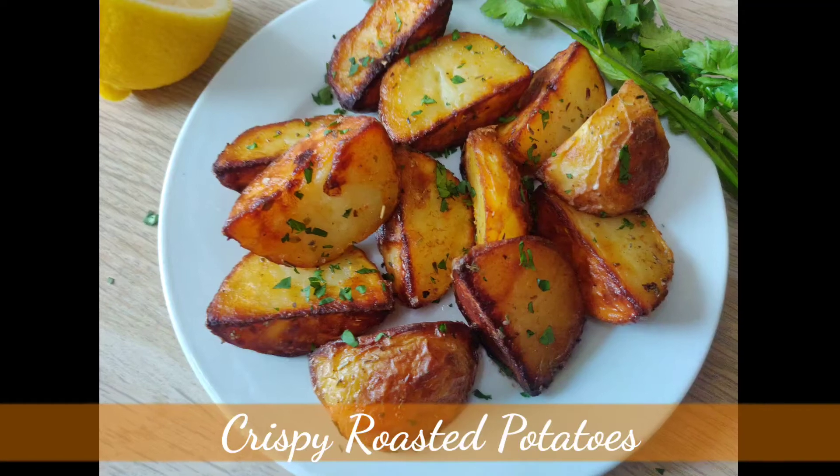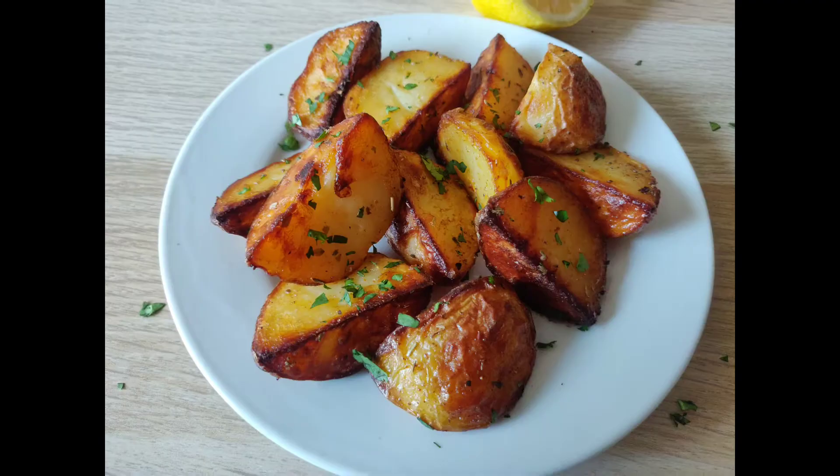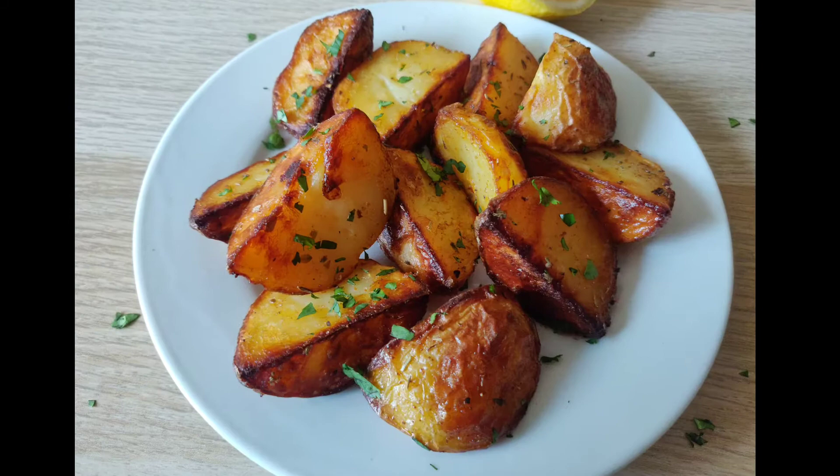Hello and welcome back. Ever in search of a potato that is crispy on the outside and soft in the middle? Your wait is finally over. Here is a recipe that yields amazing textured roasted potatoes. Let's see how to make them.